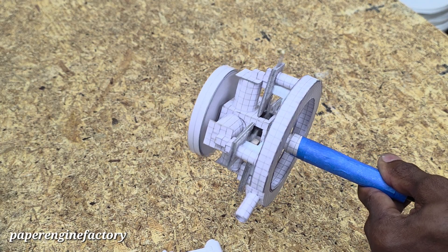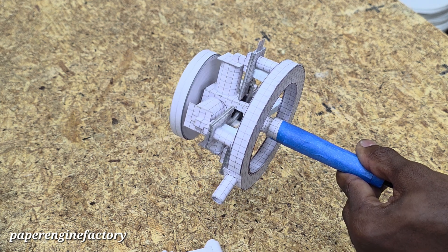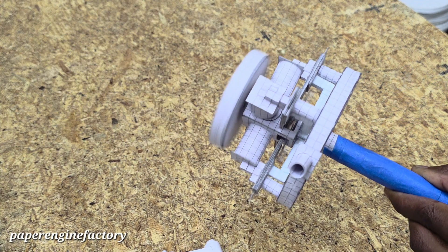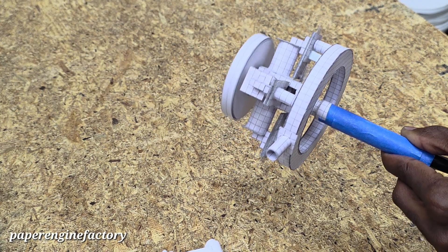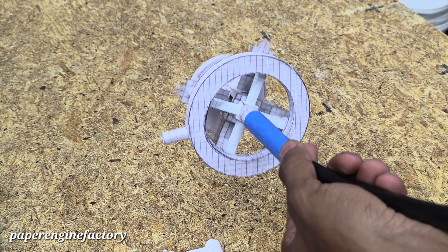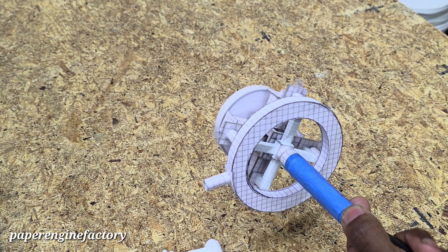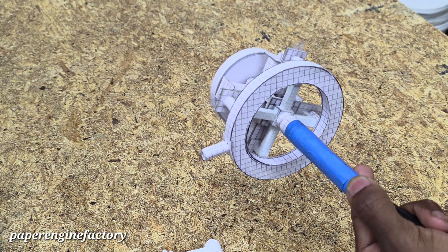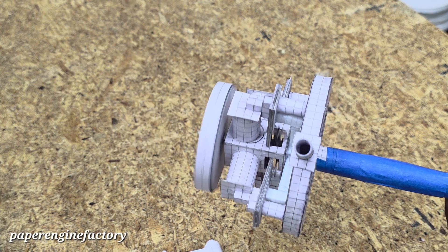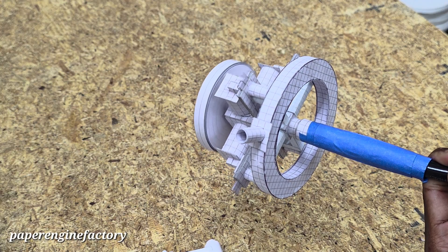This thing is strong. You can actually hear the muffler on it — or the exhaust — sounds deep.